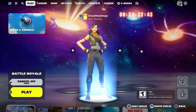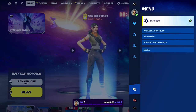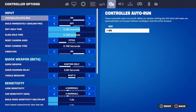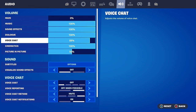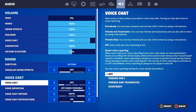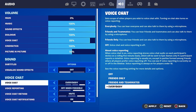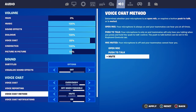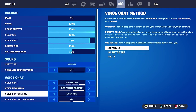Once you've done that, press the start button and we're going to go to the main settings. Select Settings and scroll over to Audio. Ensure the main volume is turned up, then ensure voice chat is turned up. Scroll down to Voice Chat and make sure this isn't turned off — set it to Friends Only, Friends and Teammates, or Everybody. Next, go to Voice Chat Method and ensure it's set to Open Mic or at the very least Push to Talk. Once you've done that, apply the settings and go back.